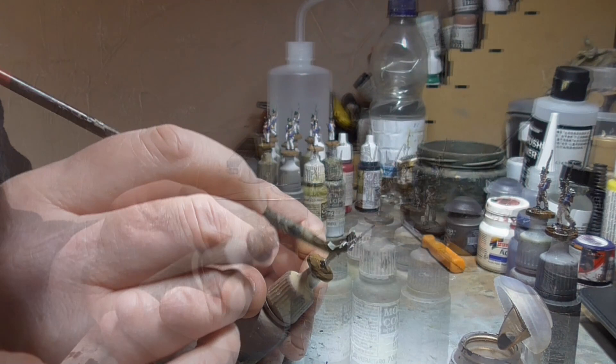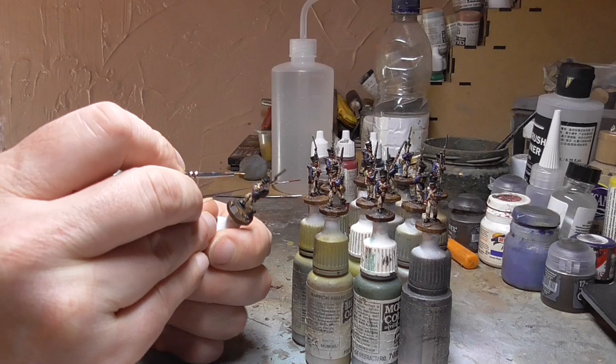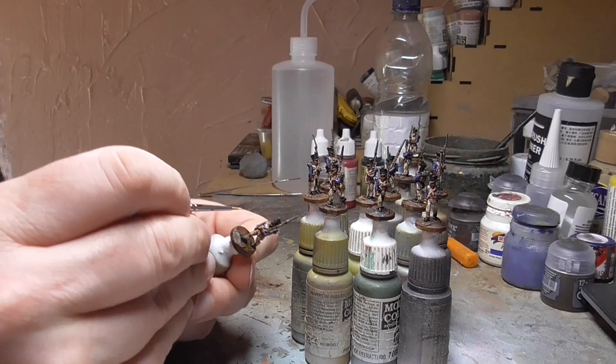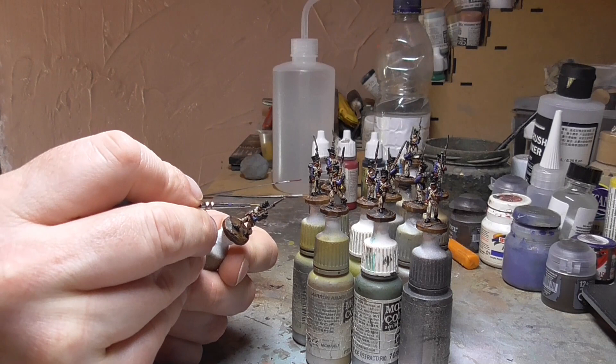The first of those highlights, once the Agrax has dried, is the flesh. I take the Tan Yellow used as a base coat and just go back and apply it to some of the raised areas on the faces and hands — an incredibly light touch just to make those pop a little bit. As humans we do notice people's faces, so I try to ensure they're not sunk in with the Agrax wash itself.